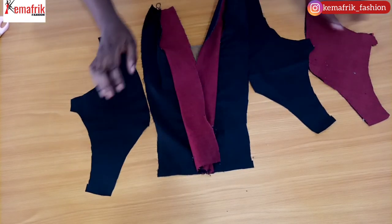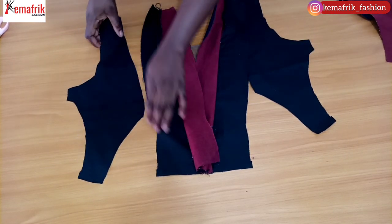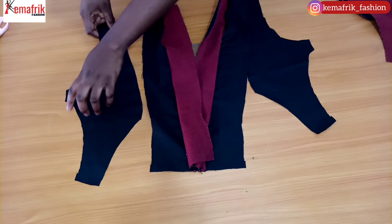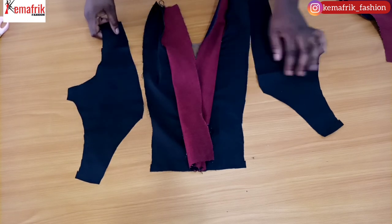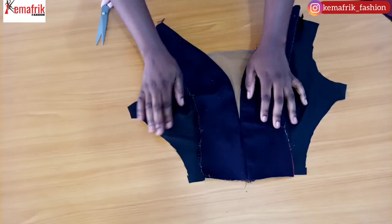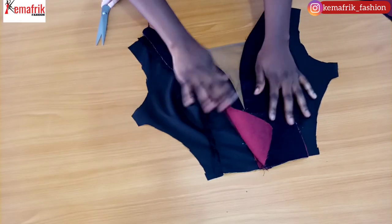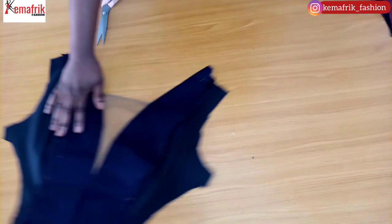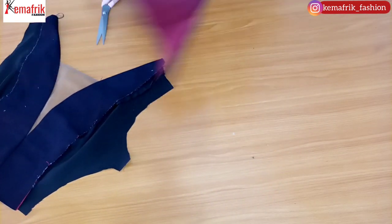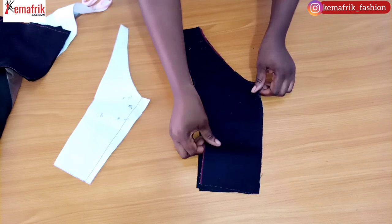Next, I'll be attaching the side panel for the lining only, joining it to the center piece by half an inch. Note that I did not attach the side panel for the main denim fabric yet — that's because I'll be attaching the peplum on the main fabric. For now, let's move on to the back.